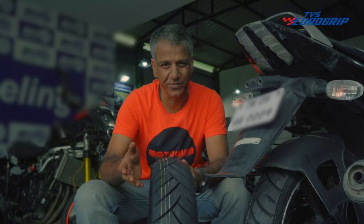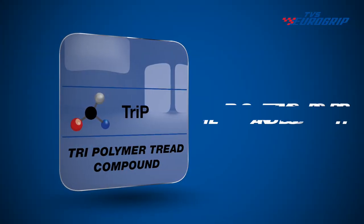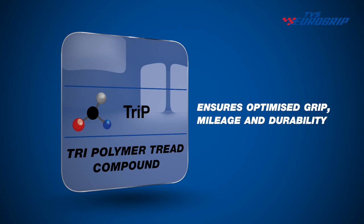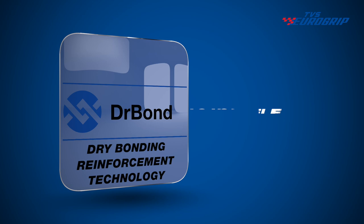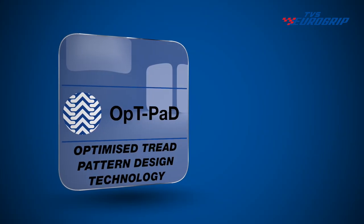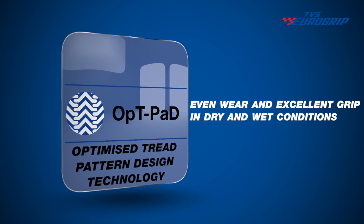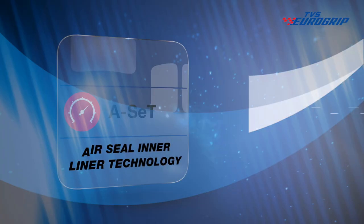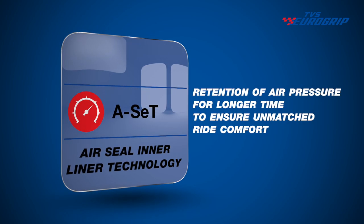TVS Eurogrip's signature technologies. Tri-polymer tread compound — it ensures optimized grip, mileage and durability. Dry bonding reinforcement technology for long tyre life. Optimized tread pattern design technology for even wear and excellent grip in dry and wet conditions. Air seal inner liner technology for retention of air pressure for longer periods of time, to ensure unmatched ride comfort.